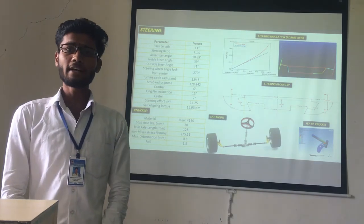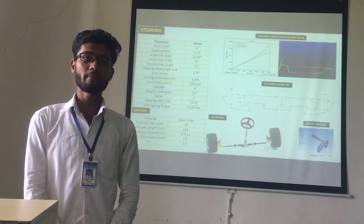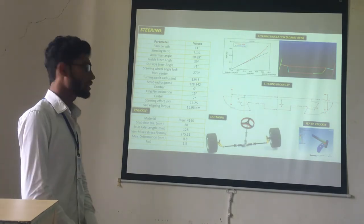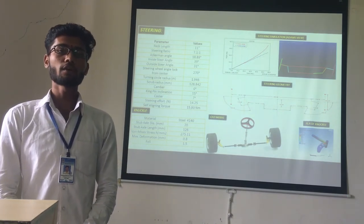We have also performed Finite Element Analysis on the knuckle. The stub axle diameter is 20 mm and stub axle length is 126 mm. The maximum deformation of the knuckle is 0.8 mm and the factor of safety of the knuckle is 1.5. The material used for the knuckle is steel 4140.